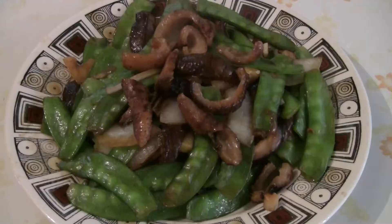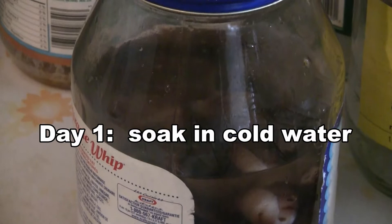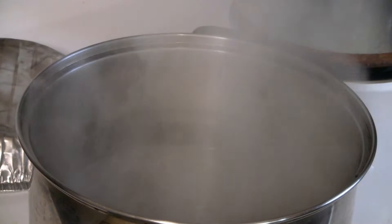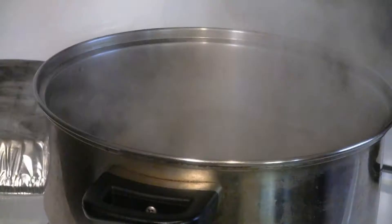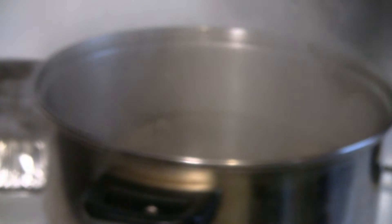This is a stir-fried dish with sea cucumber and snow peas. For the first day, soak the sea cucumber in cold water overnight. The next day, bring some water to a boil in a pot, then put the sea cucumber into the boiling water. Add a couple pieces of ginger and let the sea cucumber boil for about 10 to 15 minutes.